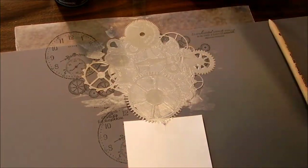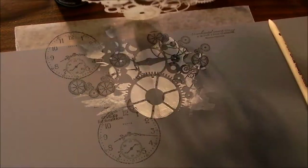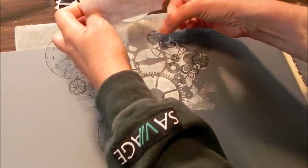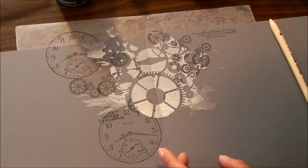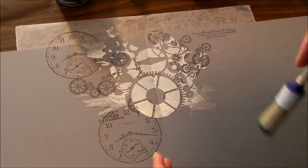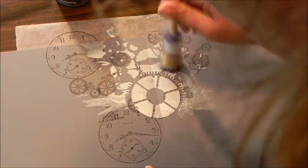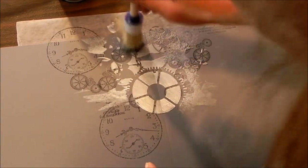What I'm going to do now is lift this up. I've got my gears and I'm going to take that up so I don't get it on my craft table. And I've got a little stickle brush. I'm just going to try and help that along a little bit.